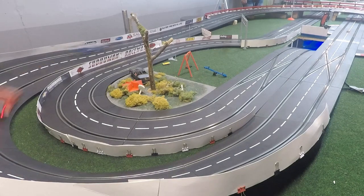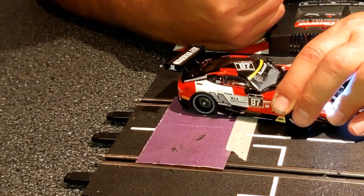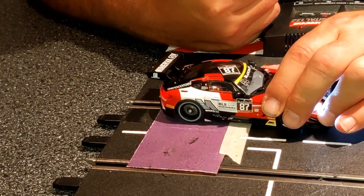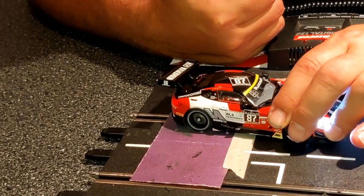If you run slot cars, then you know, or at least you should know, that the single biggest performance improvement is achieved by truing your tires. There is the quick method of truing your tires while on the car, and in most cases this is totally sufficient. However, there are situations where a dedicated tire truing machine is the more appropriate tool for the job, but they are pricey.